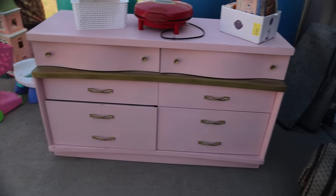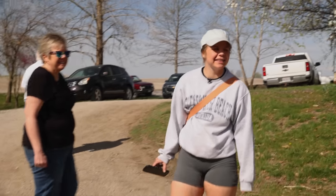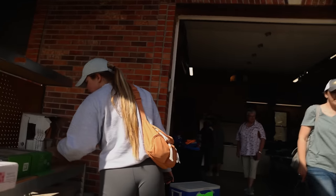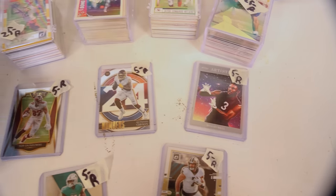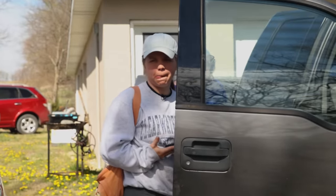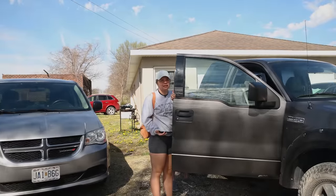Yeah, that dresser right there is pink. Someone flipped it and now they're ready to get rid of it again. We've got our own built-in camera crew going on here. What number are we on? Nine — we're on the ninth garage sale.